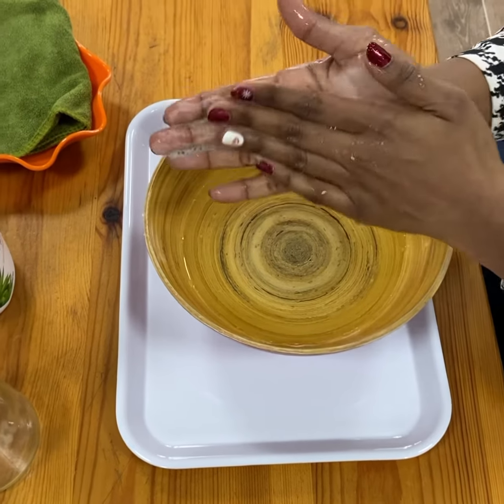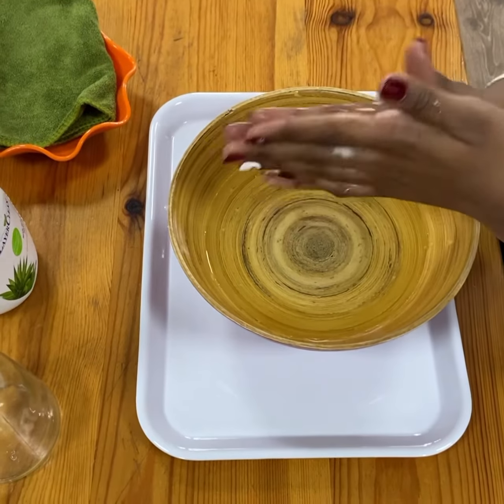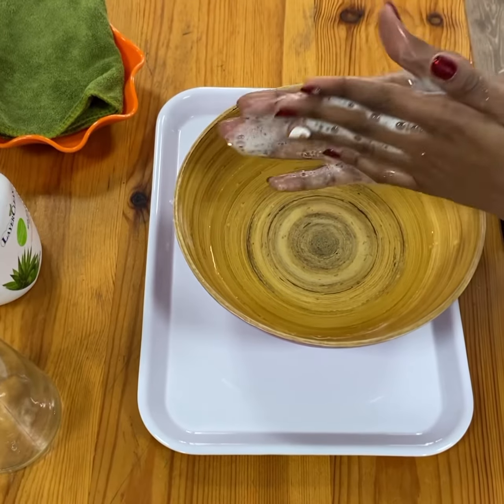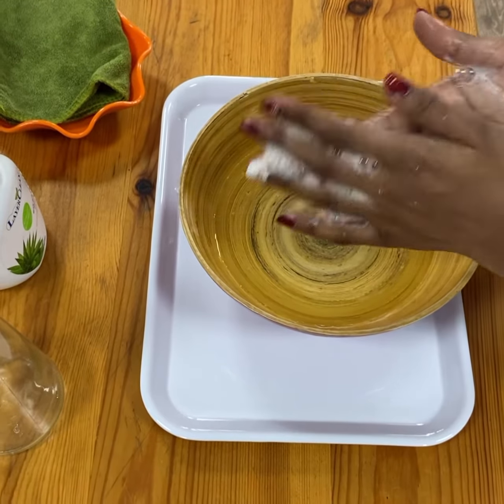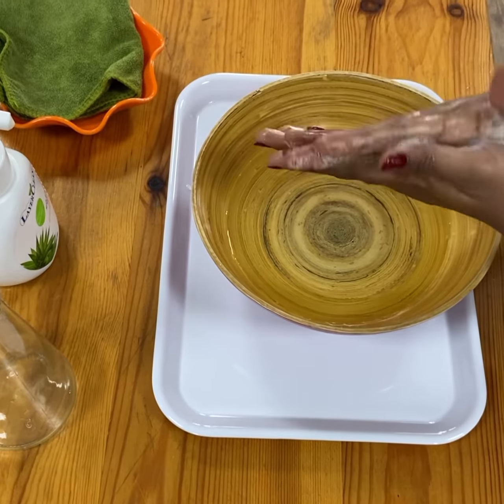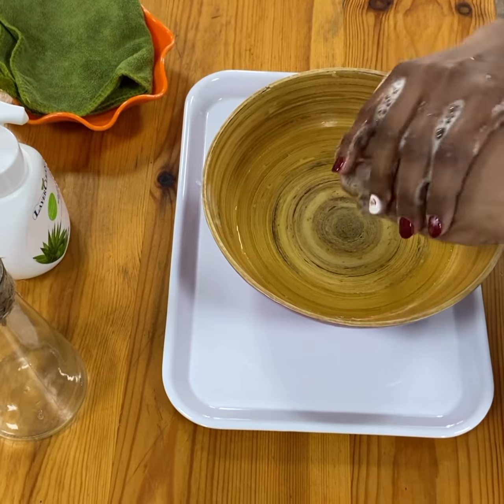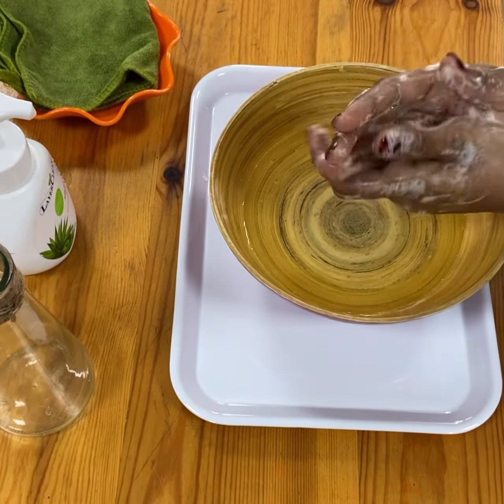It is very important for us to wash our hands every time, every single day. Any time when we work, after we work, we need to wash our hands. Now I'm going to wash my hands using my favorite song.